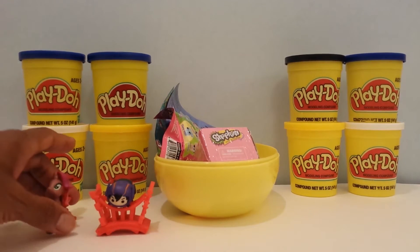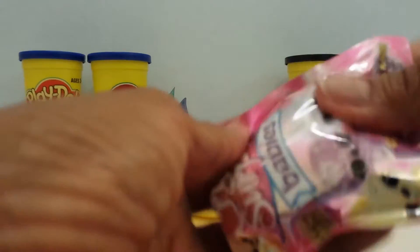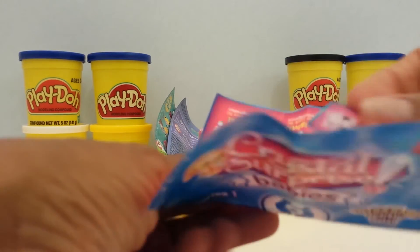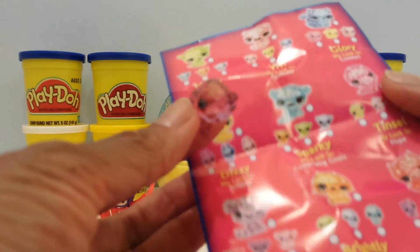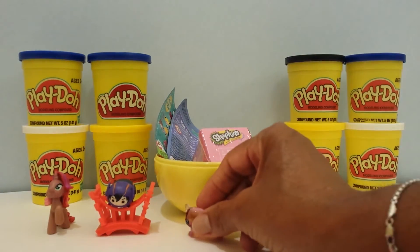I'll put that here and we'll move on. We have Crystal Surprise Babies, Series 1. Let's open it up. They are so beautiful! It comes with a little card that says what their names are and what their luck is. This is Opal — Opal's luck is imagination. Beautiful. I'll put Opal right here.